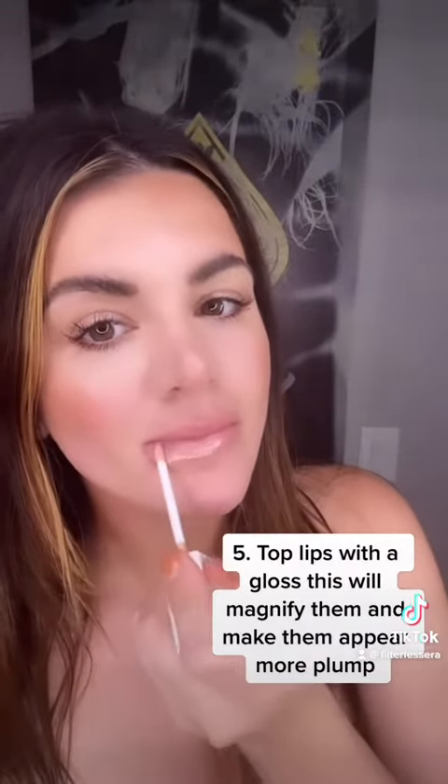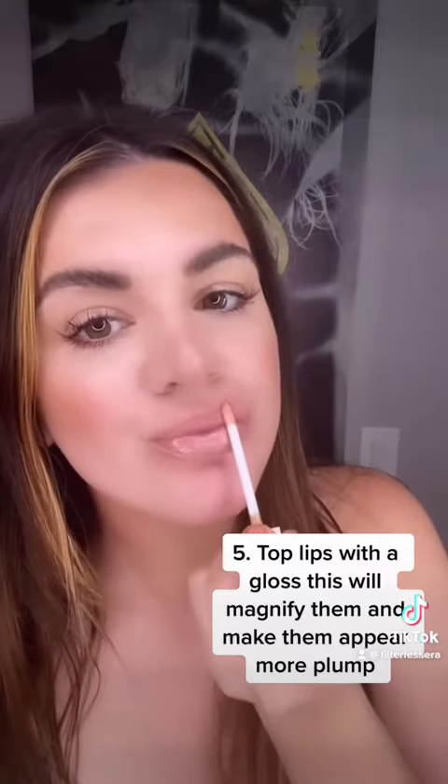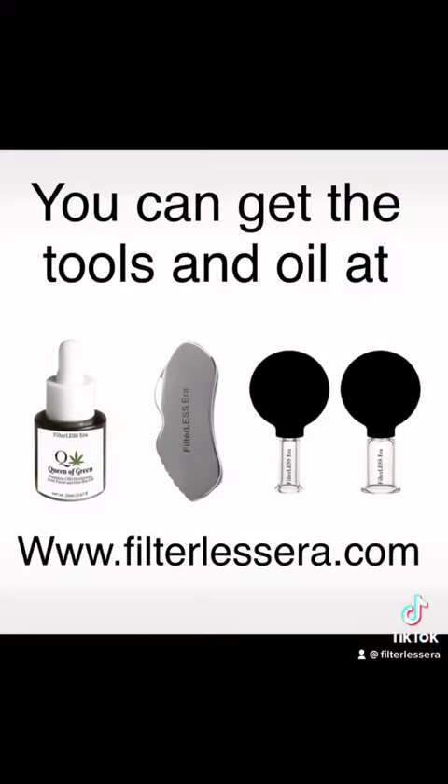And then lastly, top your lips with a gloss. It's going to magnify your lips, make them appear bigger, and just make them stand out. You can go to filterlessera.com to get the tools used in this video.